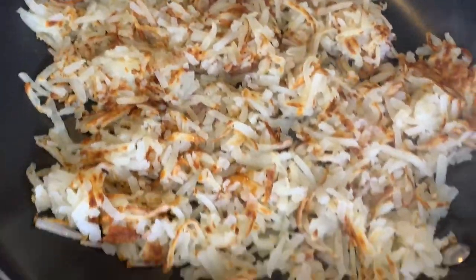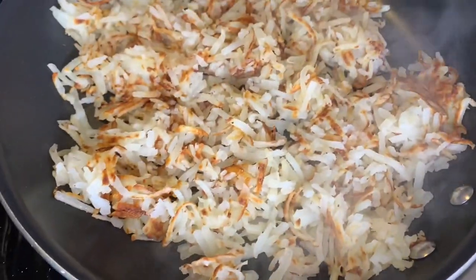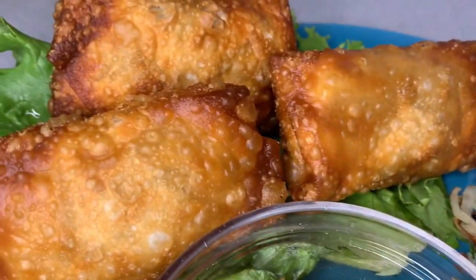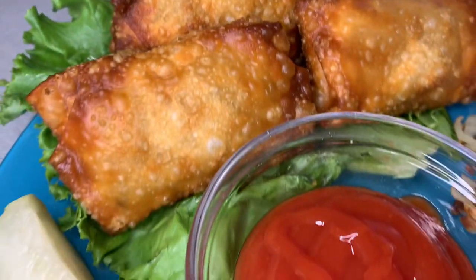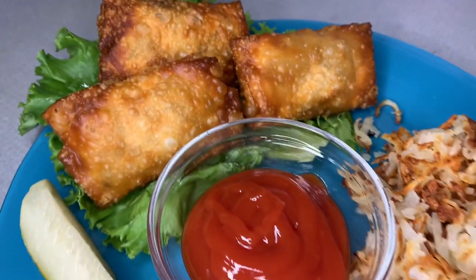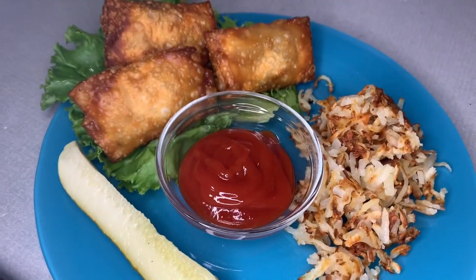Let me show you what these look like one more time. I'll plate it up with the egg rolls, put a pickle on the side and some ketchup. You could do some mustard as well, whatever you like with a cheeseburger. So if you enjoyed this, please give it a thumbs up and check out these other videos popping up for you to watch.